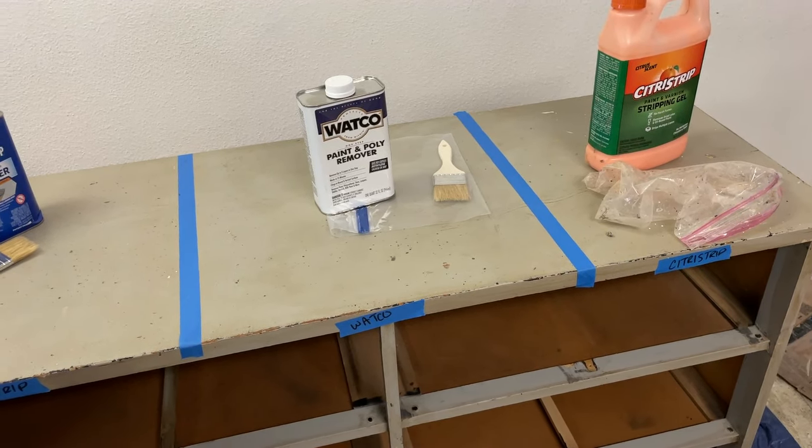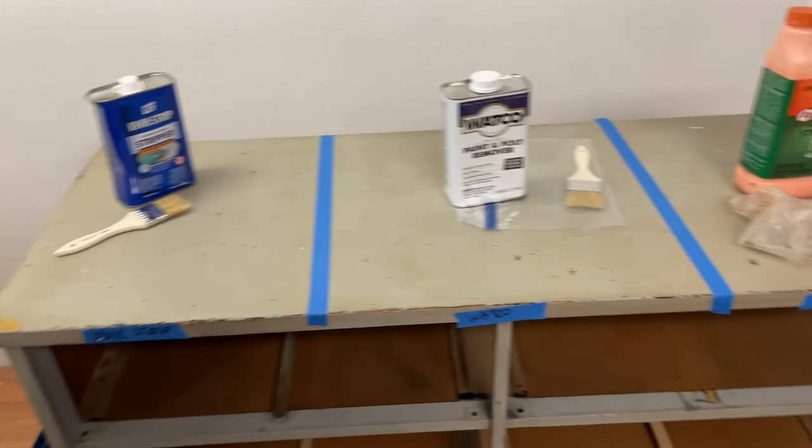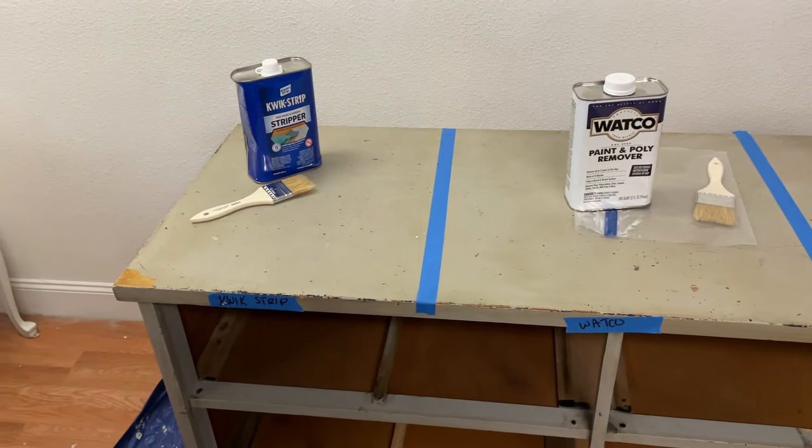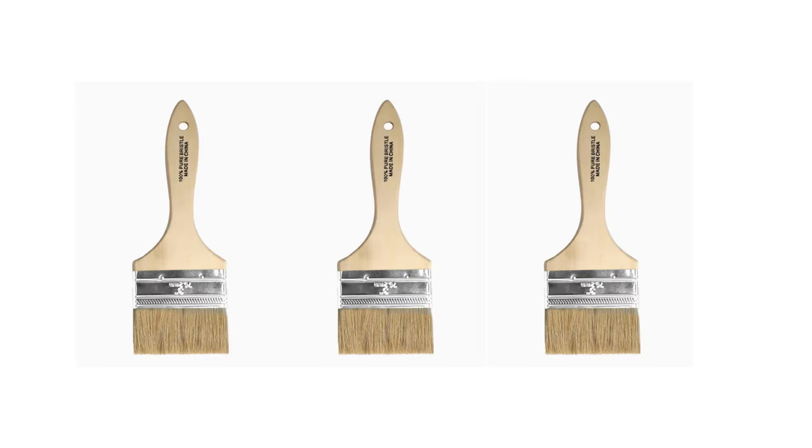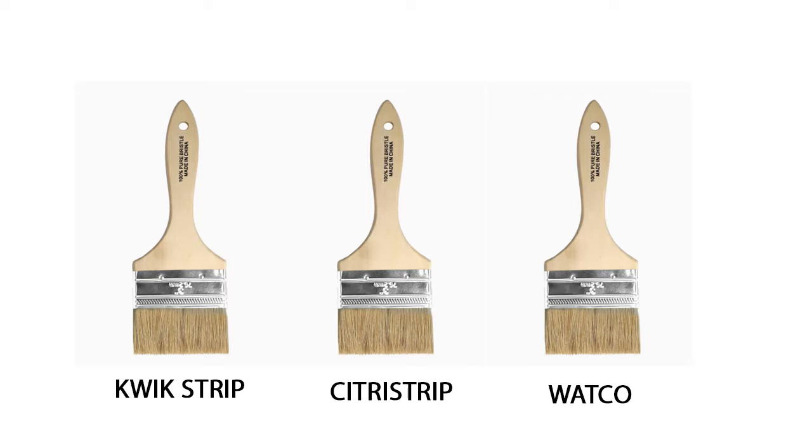After reading the directions for each product I found that they were all basically the same: apply the stripper in a thick coat and wait about 15 minutes, then test to see if the finish is soft and test again at intervals until it is soft enough to remove, then scrape it off. I used a chip brush to apply each of the strippers and was careful to continue to use the exact same brush for each product so the stripping material did not get intermingled.